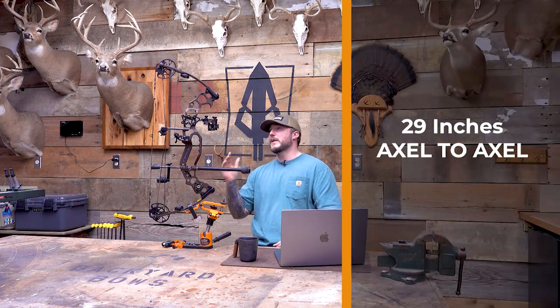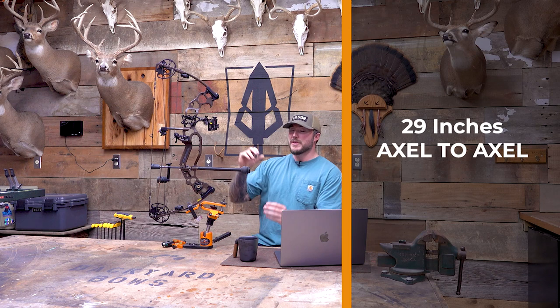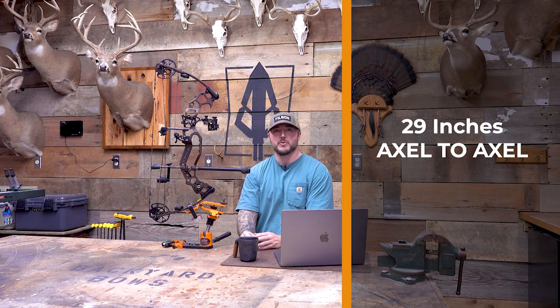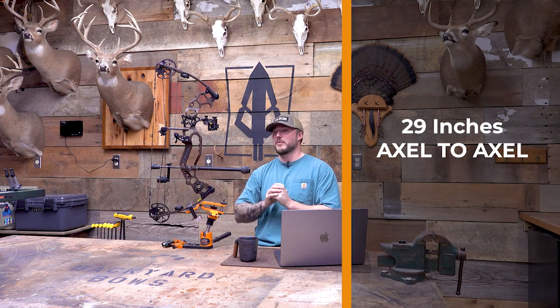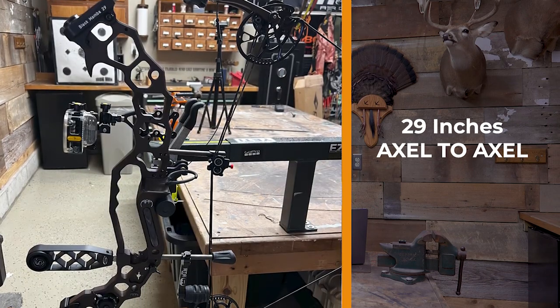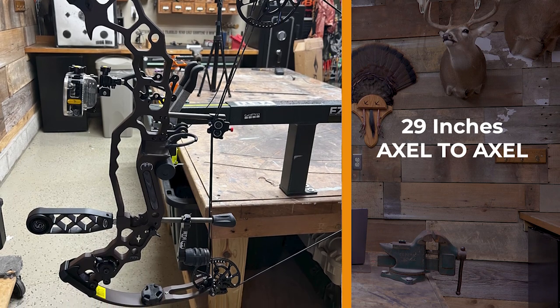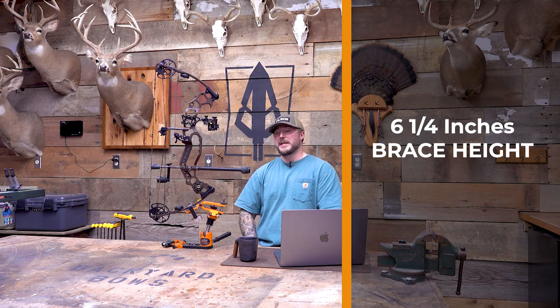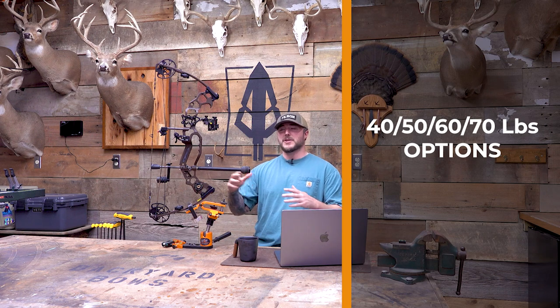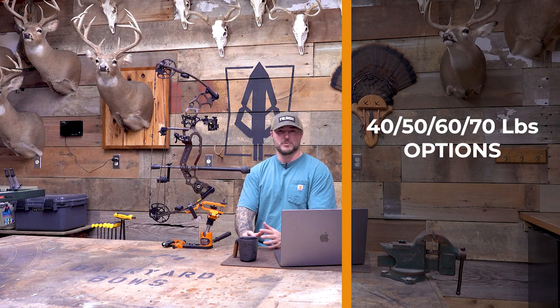Let's go over the specs. You got 29 inches axle to axle, nice and compact with these smaller cams. It's actually a bow whose overall length is smaller than the CP 28 from Bowtech — so it's really, really compact. And when you get this thing in full draw, especially at my draw length of 30 inches, it is about as compact as you can get a compound bow. You got a six and a quarter inch brace height, which is going to bump up those speeds. So this thing being a small bow, you get some pretty good speeds. You got 40, 50, 60, and 70 pound options. APA actually offers 80, 90, and 100 pound options, which are crazy.